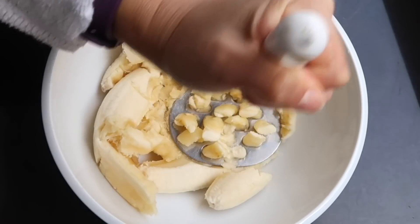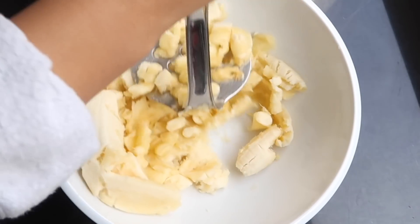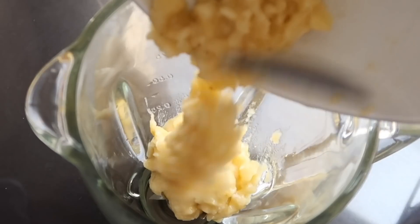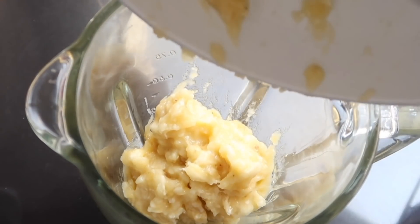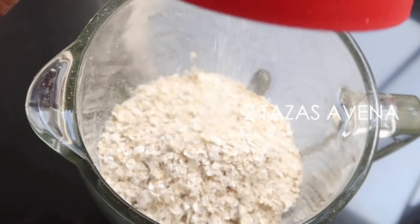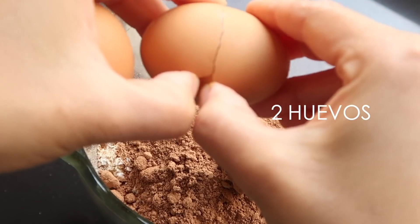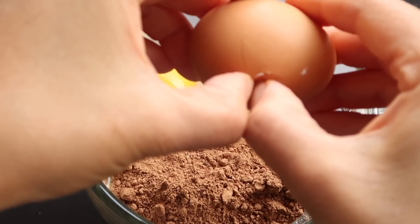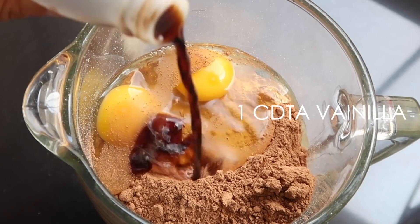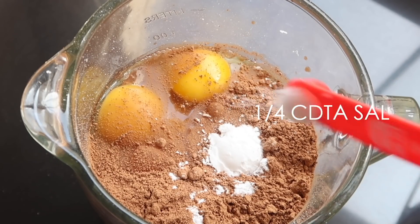Lo primero que vamos a hacer es empezar con 2 plátanos. Yo empecé haciendo el plátano puré, pero luego vamos a meter todo a la licuadora o a la procesadora, así que no se preocupen. Pueden simplemente poner todos los ingredientes en la licuadora. Estoy utilizando plátanos bien maduros, y también vamos a agregar avena, cacao, dos huevos, un poquito de vainilla, agua fría, una cucharadita de bicarbonato de sodio y un cuarto de cucharadita de sal.